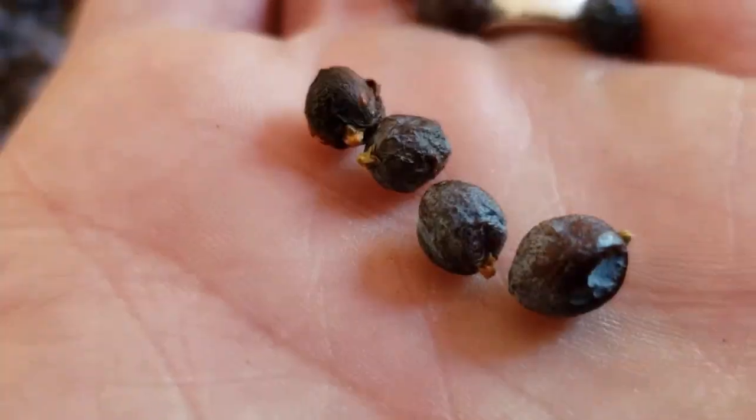Juniper berries have kind of a peppery flavor with a hint of pine, so they're most often used in seasonings or rubs. When you harvest them, you want to dry them. If you're just laying them out in a sunny window to dry, it's probably going to take about three weeks. We're right now experimenting with our new dehydrator to see the right temperature and length of time, because there's just not a lot of information about that online. Apparently, drying juniper berries is not as popular as it may seem, so it's hard to find information.